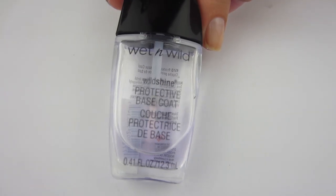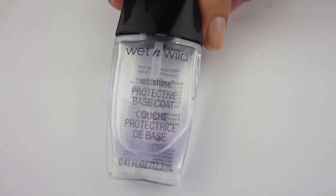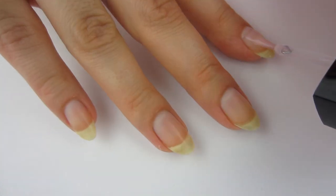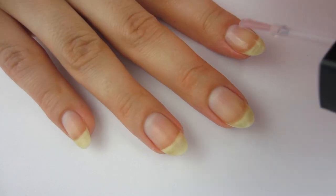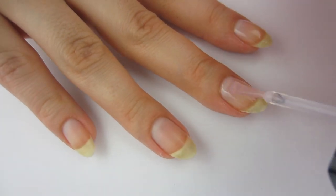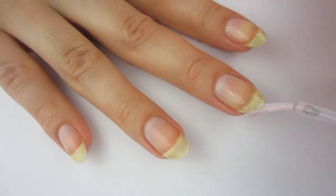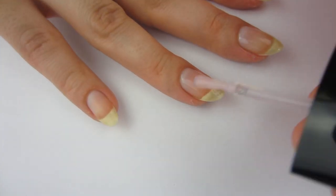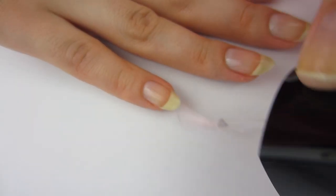I'm going to take this Wet n' Wild Dollar Base Coat and go ahead and put that on all my nails. You definitely always want to start out your manis with base coat because it helps protect your natural nail. I am so excited to do these cow print nails because before this, I've never even done them before. I think they're like really trendy right now, so that's why I wanted to do this video.